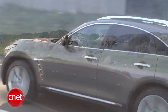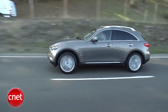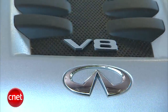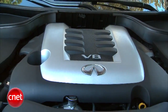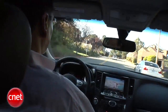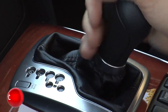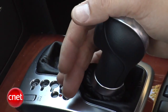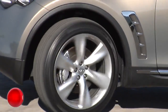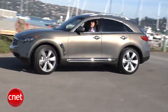Infiniti calls this thing the marriage of SUV and sports car. Maybe so, but the SUV wears the pants in this marriage. There's a lot of power — 390 horses and 369 foot-pounds from that 5-liter V8 — but it comes on more in gobs than in shades, unless you assiduously manage the 7-speed auto by hand. And even then it's kind of lumpy. We have the optional active suspension and handling is good, but it still prints SUV.